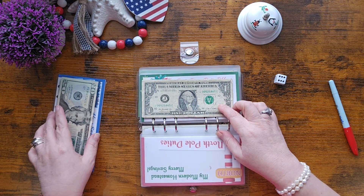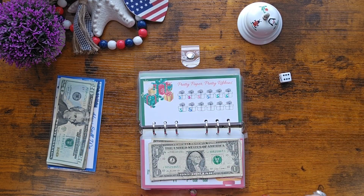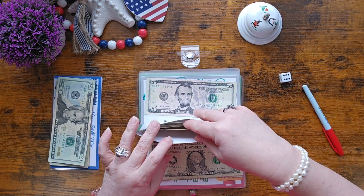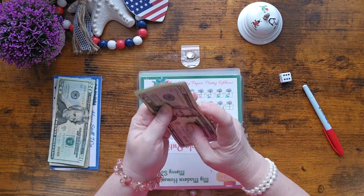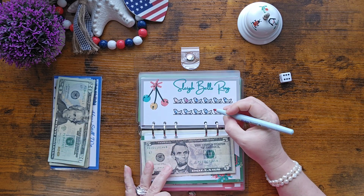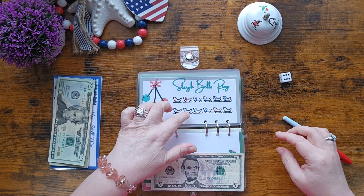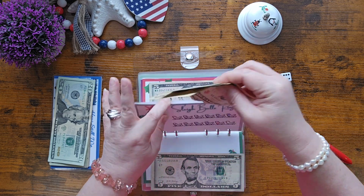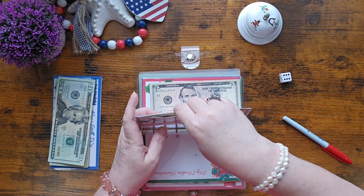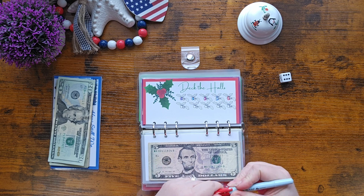I've got to go back to the back and write down how much I saved today and record this one. I've got five in 'Pretty Paper, Pretty Ribbons' — I need 15 more to complete it. 10, 20, 30, 40, and five — that was easy. I need to condense as I go along because a lot of times I need the smaller bills for other challenges. Five into 'Sleigh Bells Ring' — that was almost finished, we just needed five more. 10, 20, 30, 40, 50 — excellent.